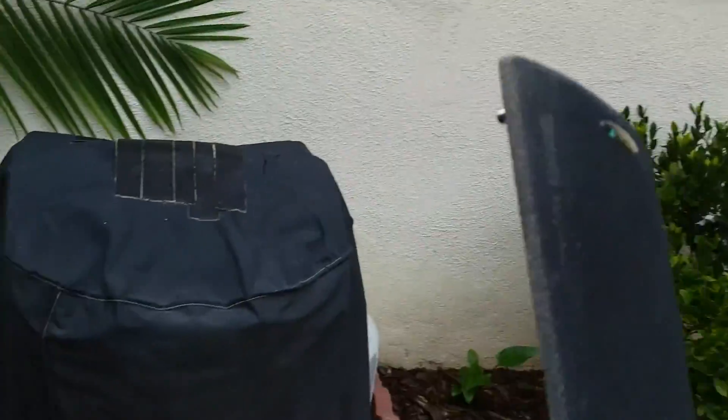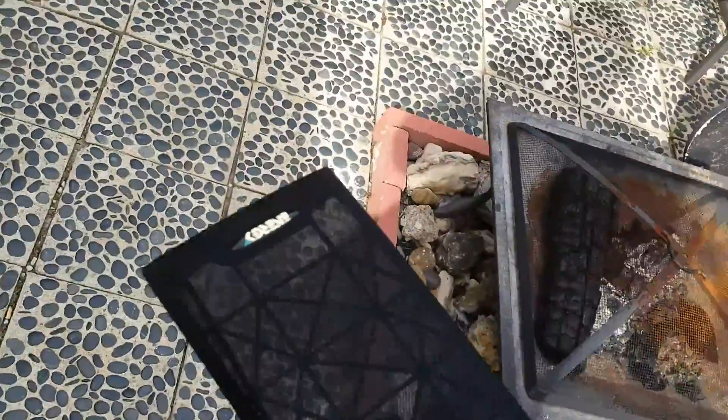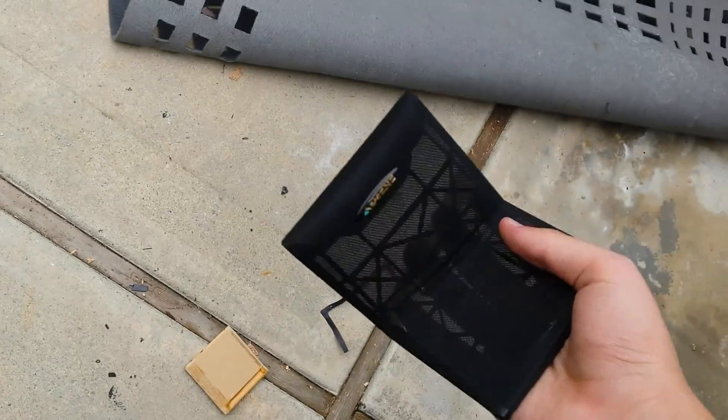Alright, let's destroy this cover. But this thing's a piece of shit. What the fuck, Energy? You don't make good stuff. Your stuff sucks. Your speakers are shit. And that's all good.